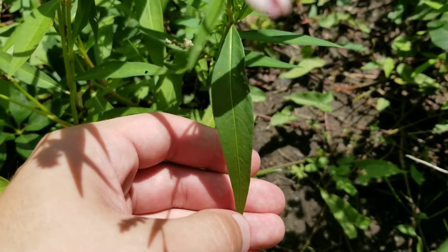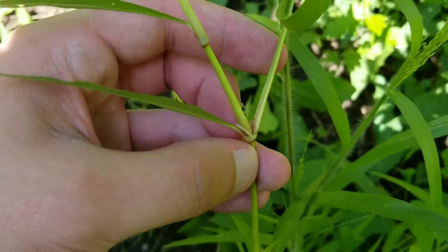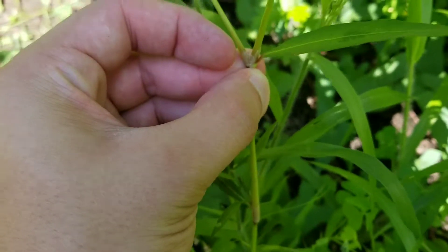The leaves of this plant are incredibly long and slender. The stalk is smooth and mostly green, and where it branches off it has a papery-like substance right on the joint.